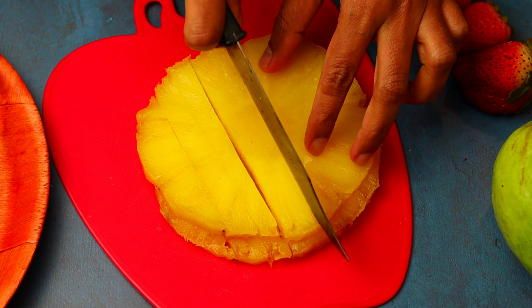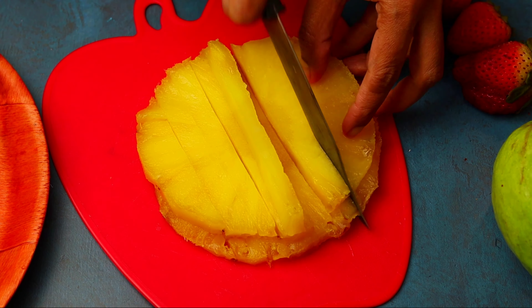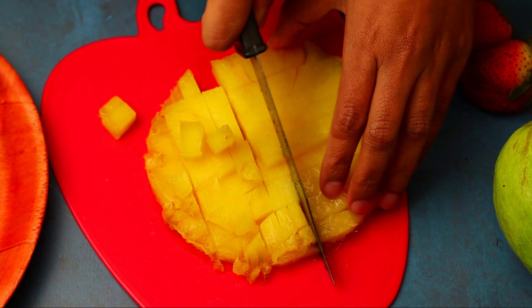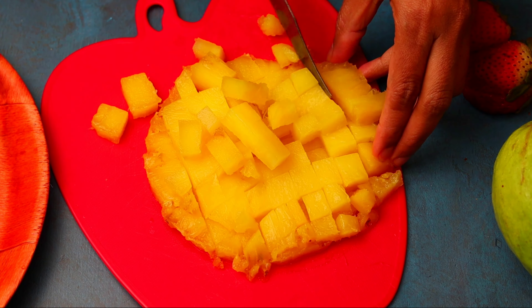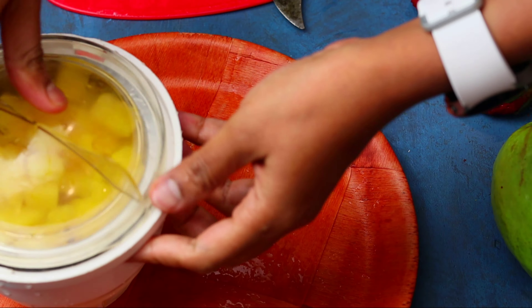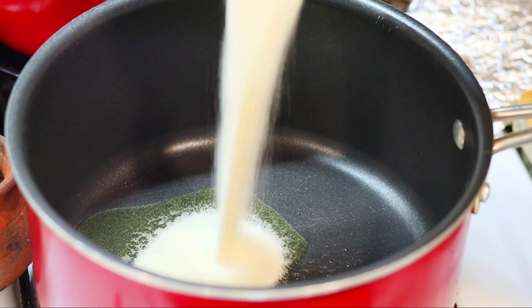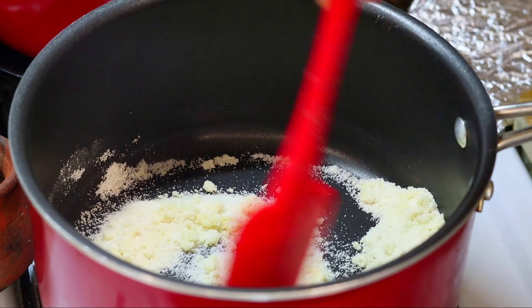We will add pineapple here. If you want to use pineapple, I will add one cup of pineapple and paste it. Then we will add two pieces of pineapple. We will add 1 tablespoon of pineapple. A tablespoon of pineapple is a piece of pineapple. Add one cup of pineapple.